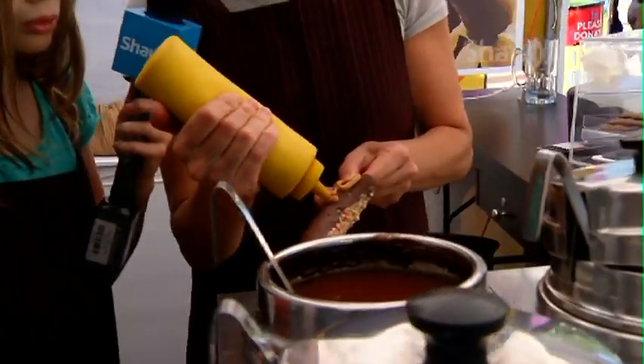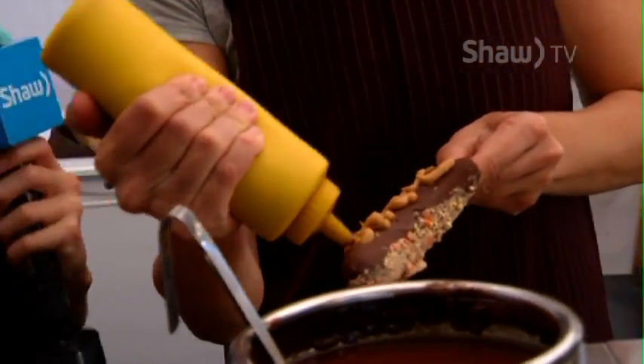We're gonna do the other side with peanut butter. She wrote 'fringe' on my banana.